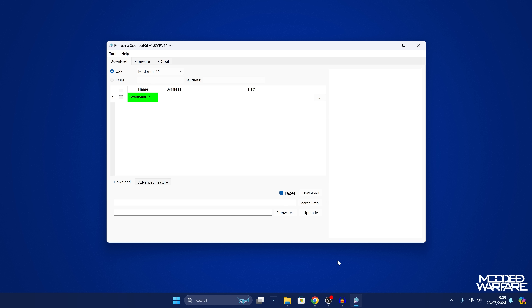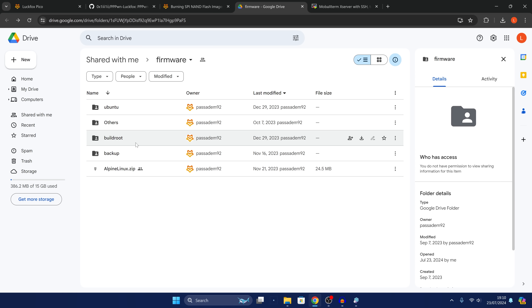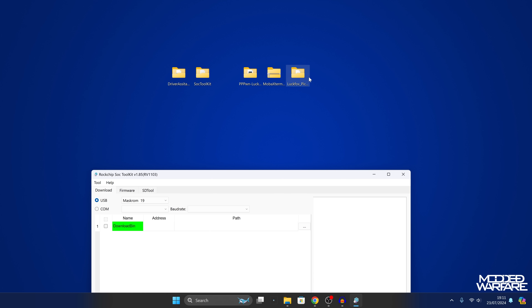With that selected, we need to download the appropriate flash files. Head back to the GitHub page — the firmware link is there. Right-click and open it in a new tab to access the firmware on Google Drive. Go into the buildroot folder, which has flash files for all the different Luckfox devices. Select your Luckfox version and select the flash version, then click the download button. It will download as a zip file that you'll need to extract.